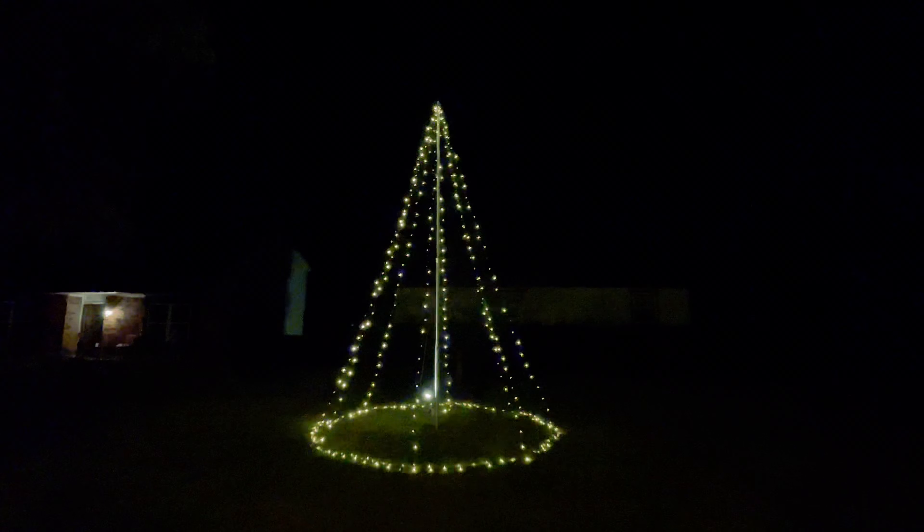I hope you guys enjoyed this build. If you did, please give me a like, subscribe, and be on the lookout for some future builds. As this was an eight strand build, my next build will be double this — so we'll have a 16 strand. Thank you guys, and have a Merry Christmas and a Happy New Year.